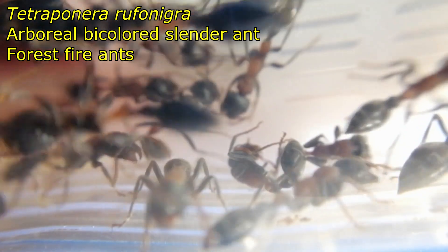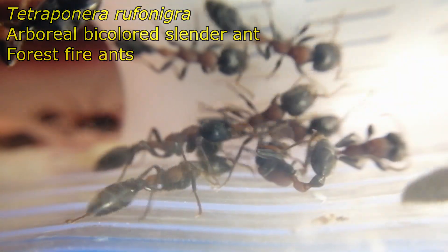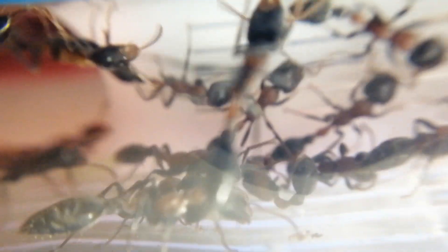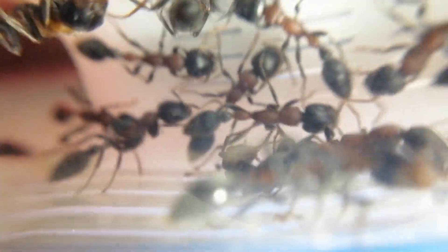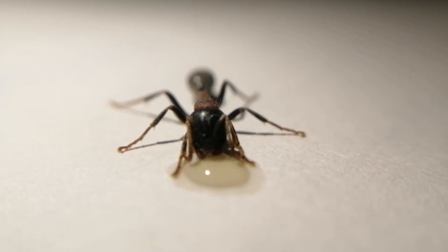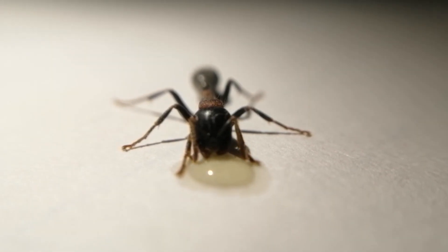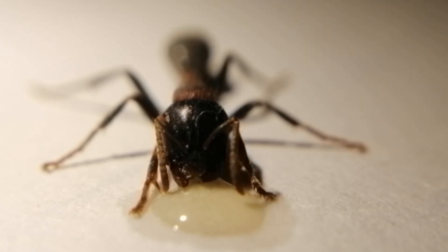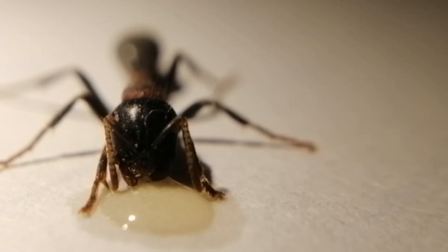Tetraponera rufonigra is one of the most wanted exotic ant species by all ant keepers, besides Harvester Ants, Bull Ants, Leaf Cutter Ants, and Dinoponera gigas. Why? Simply because they are hard to raise from a single queen — just kidding. It is all because of this iconic long and slender bicolored body.